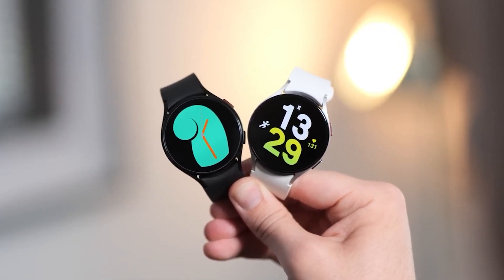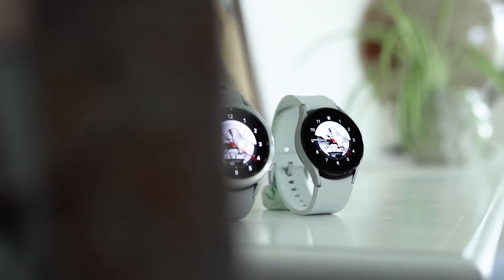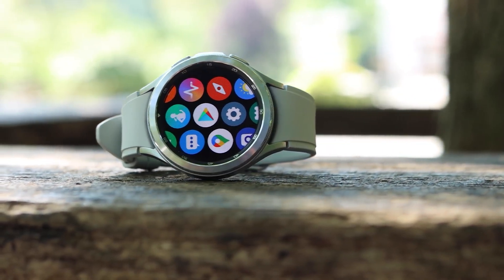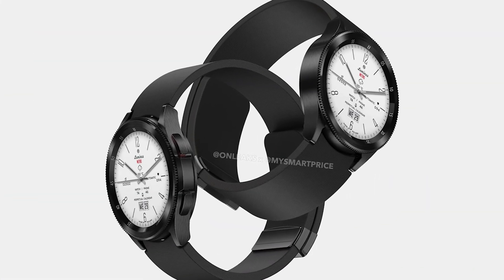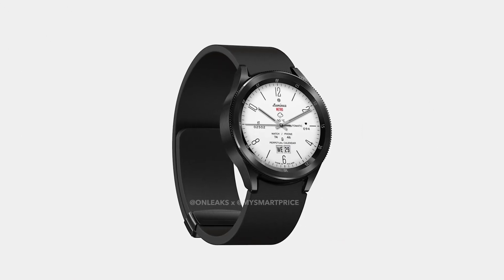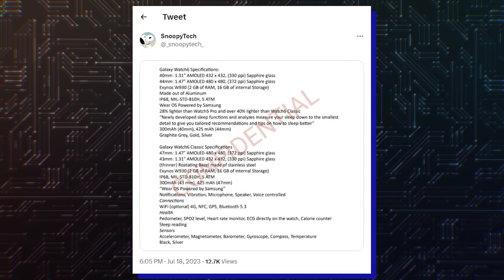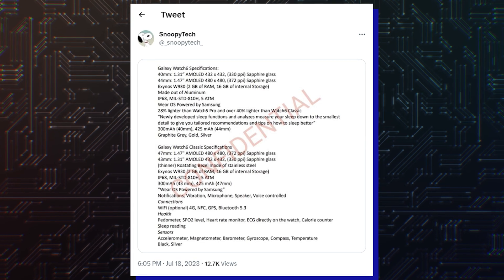And today, complete specifications of the Galaxy Watch 6 and the Galaxy Watch 6 Classic were posted online, leaving nothing to our imagination. Earlier, the design of both upcoming smartwatches in the Galaxy Watch 6 series was leaked, and today reliable tipster Snoopy Tech posted Galaxy Watch 6 and Galaxy Watch 6 Classic specifications on Twitter.